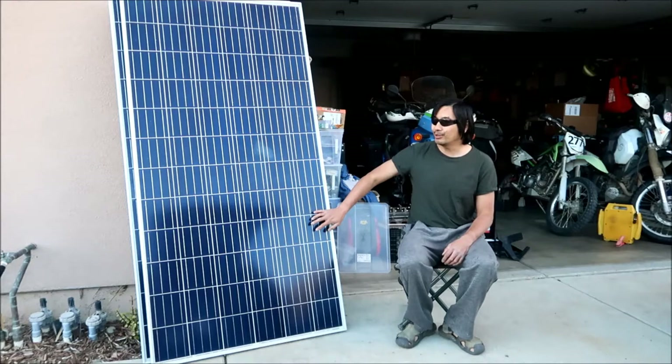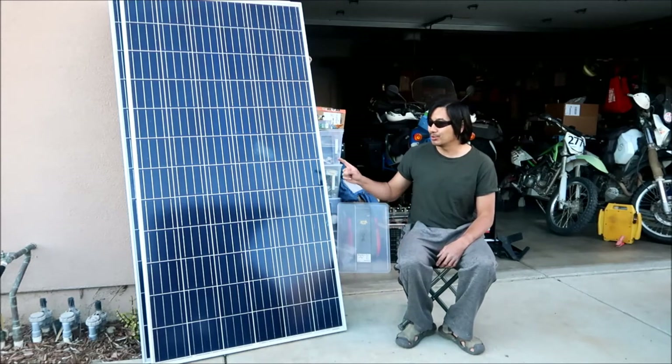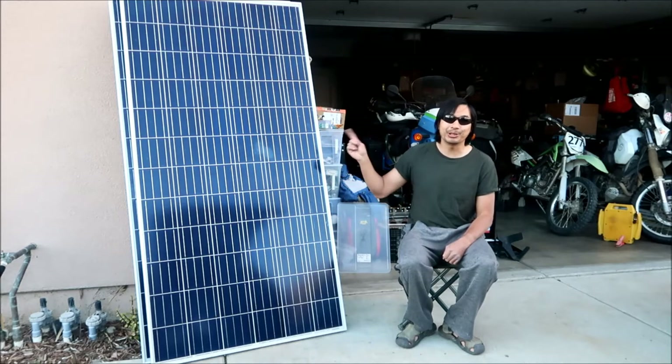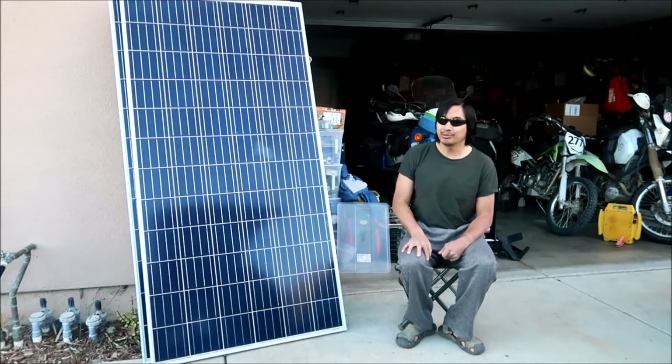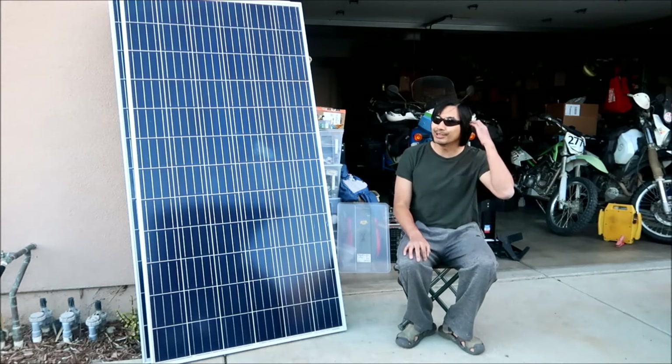This is a company from Malaysia, and this outputs 320 watts. It's about 40 volts - I checked it before I bought it - and I think it outputs almost 9 amps at full power.